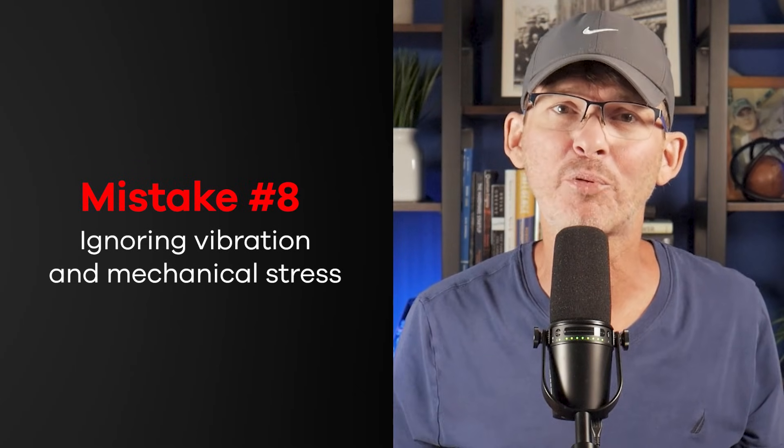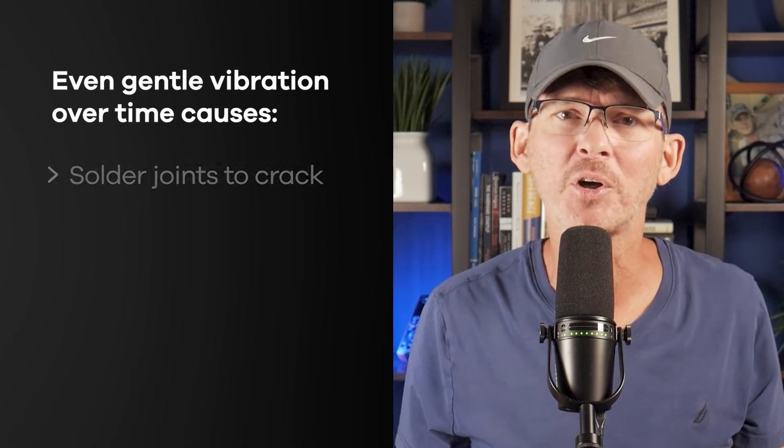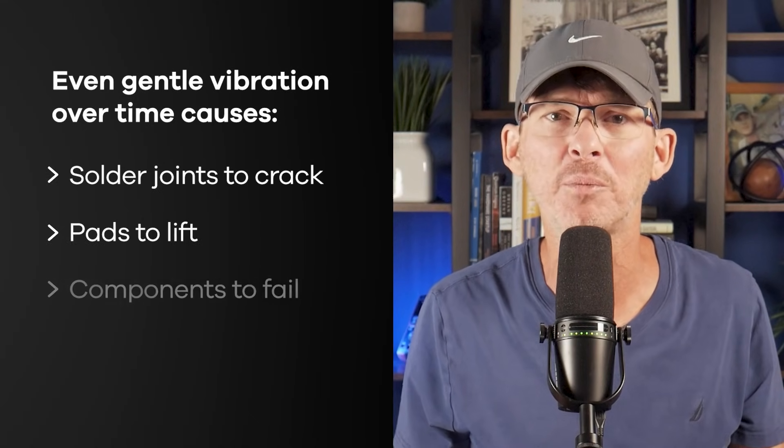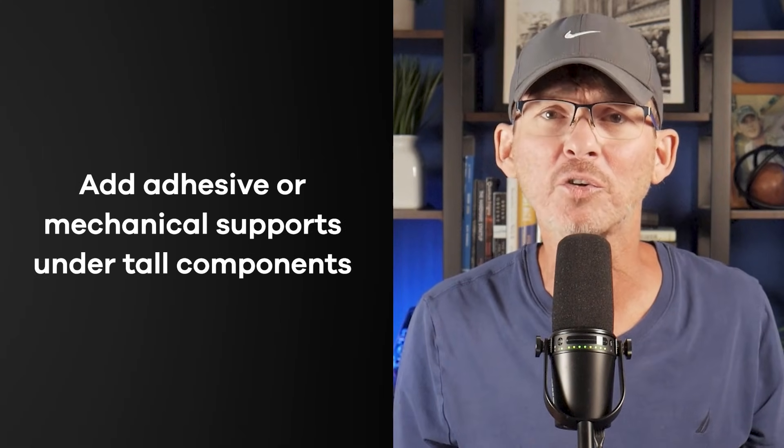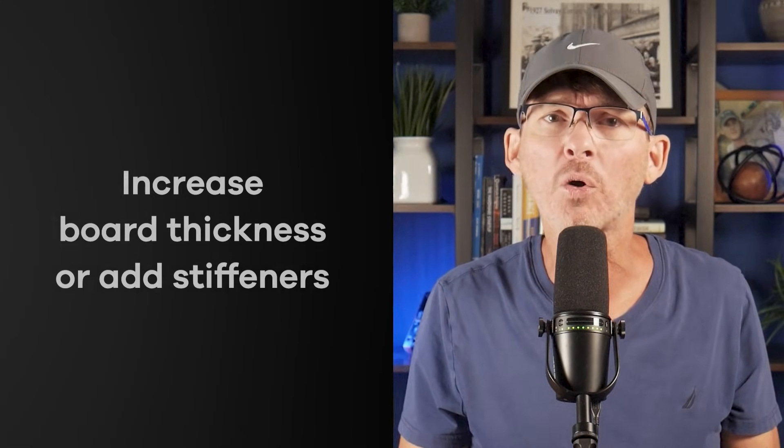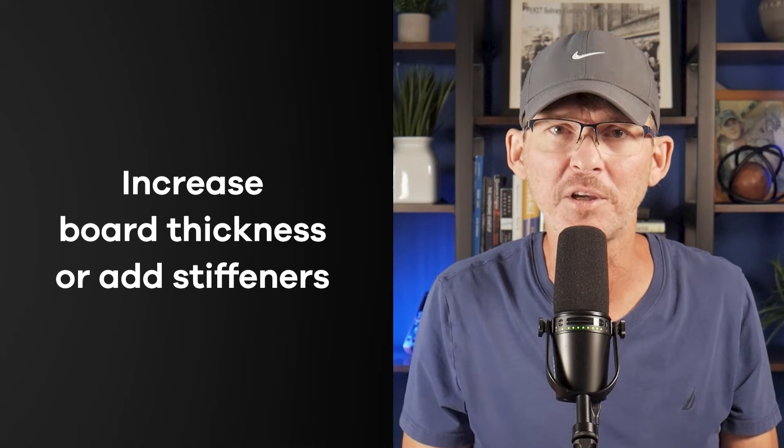Mistake number eight is ignoring vibration and mechanical stress. Electronics don't just sit on a desk — they get dropped, tossed, shaken, and packed into tight housings with little support. Even gentle vibration over time causes solder joints to crack, pads to lift, and components to fail. Tall components like relays or transformers act like levers, rocking back and forth until they tear themselves off the board. Boards flex during assembly or installation, and that flex can fracture BGA joints or weaken traces. Use standoffs and mounting holes to keep the board fixed in place, add adhesive or mechanical supports under tall components, for long or narrow PCBs increase the board thickness or add stiffeners, and test with drop, vibration, and twist scenarios.